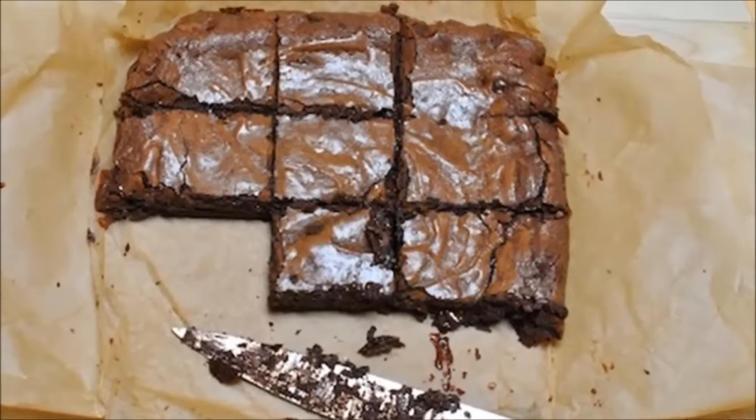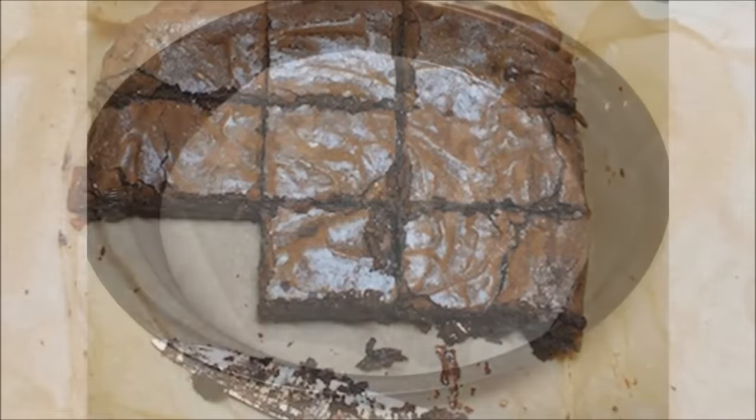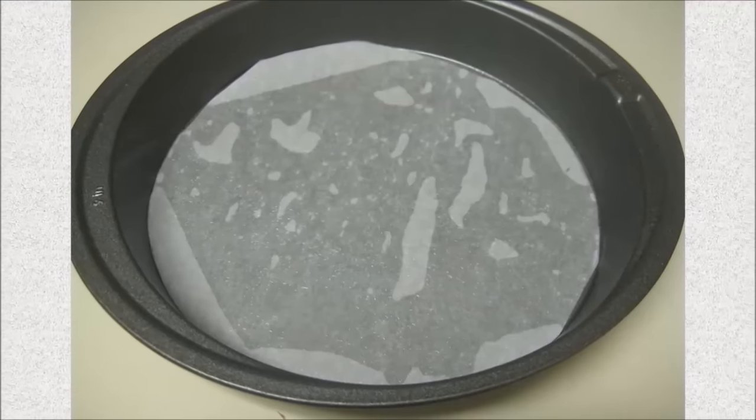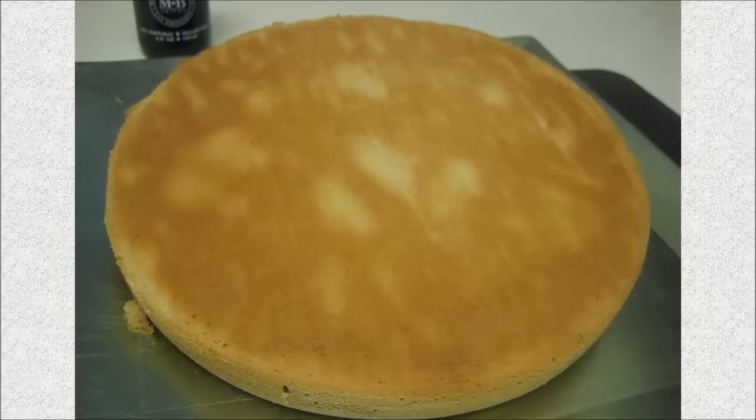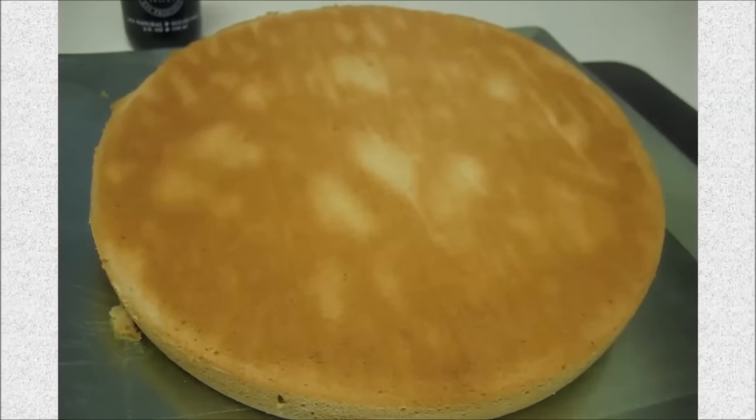Hack 28: Line cake pans with parchment paper before making brownies or cakes. Then you can simply pull it out, easily cut, and not have to worry about the mess.